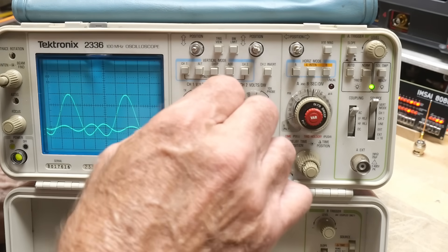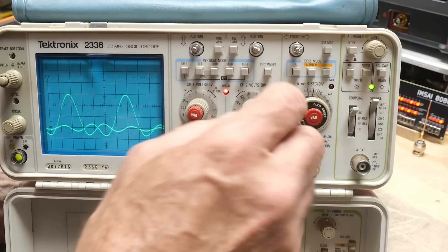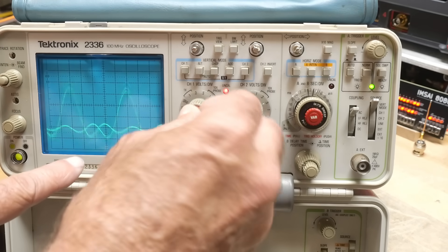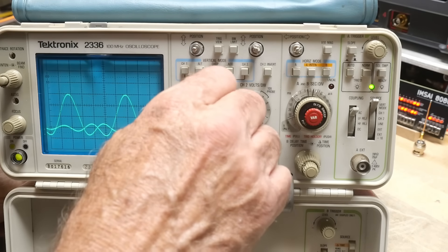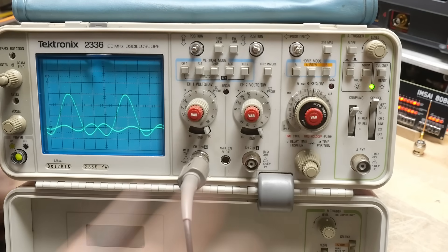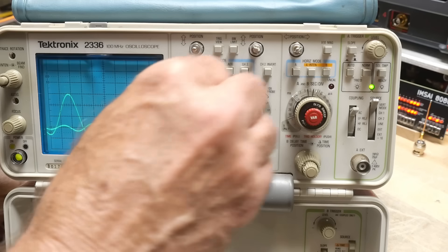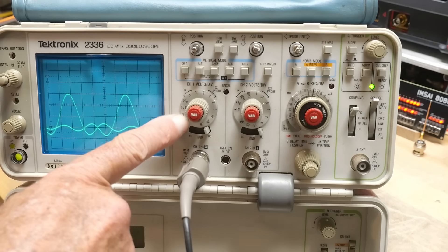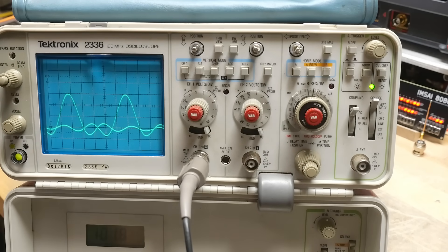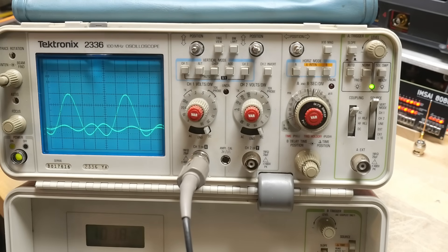There's an UNCAL indicator light. These variable gain knobs, when they're not in the cal position, will light that up. When you rotate them to the side there's usually a click — there it is, I heard it click. Both of these are now in their calibrated position, the light went away, and you'll be able to use the graticule lines to measure volts correctly assuming it's been calibrated. If you take either one out of cal, the light comes back on.